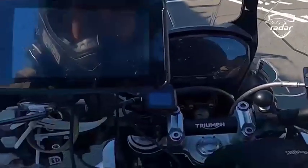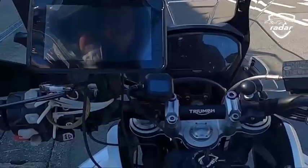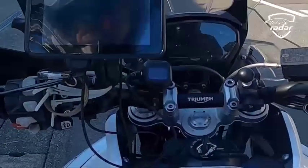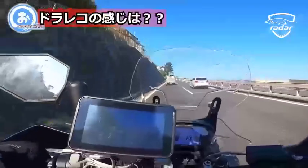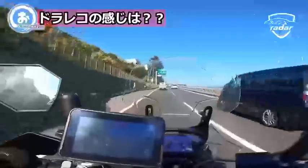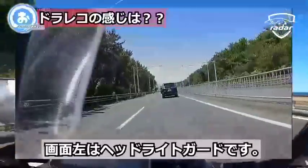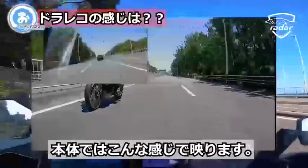Installed on a motorcycle, it replaces the navigation and recorder on the vehicle and looks much neater. This is a video captured by the machine's recorder during customer use — 1080p is clearly visible. However, due to the lack of a night vision function, the effect at night is not clear.